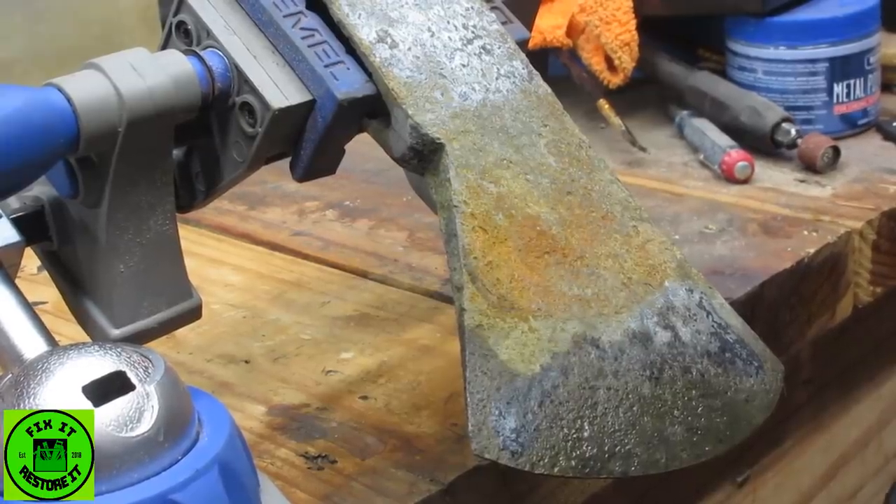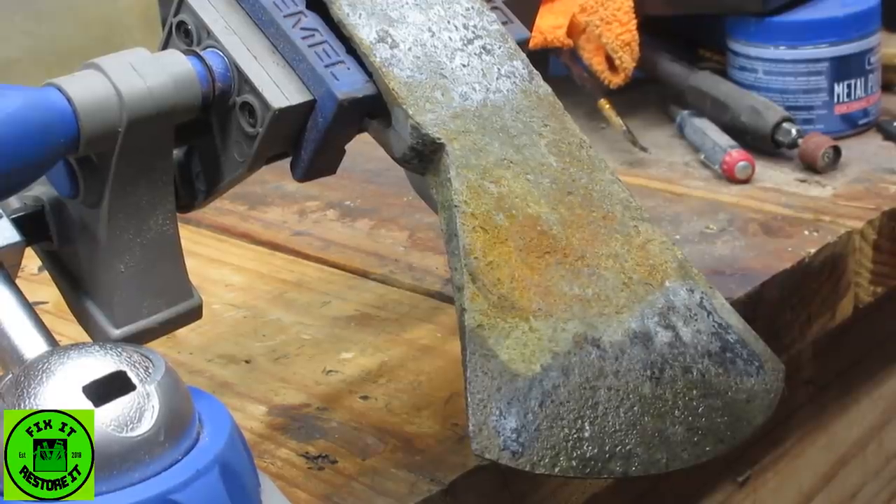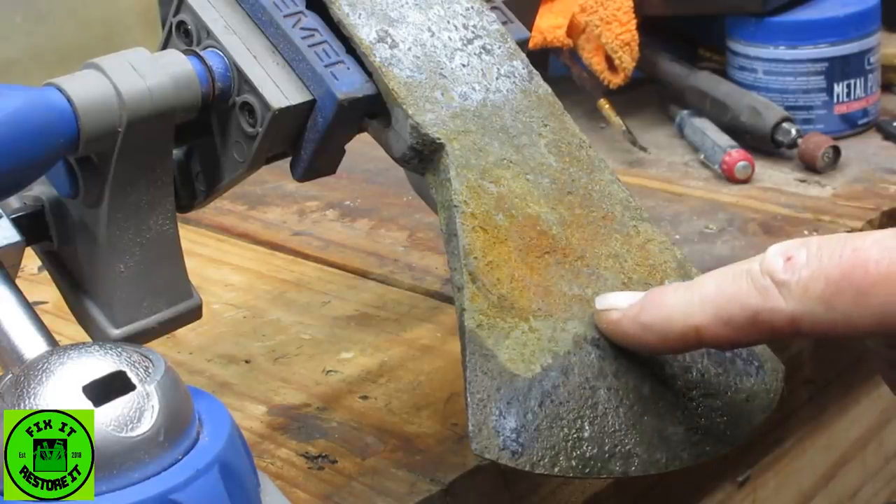Note to self: next time I'm using water to quench, I need to use clean water — not water I used to wash off the vapor rust the other day — because apparently it's infused with lots of iron still, and as soon as you put it onto the blade it rusts immediately.